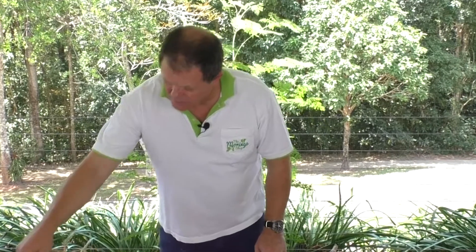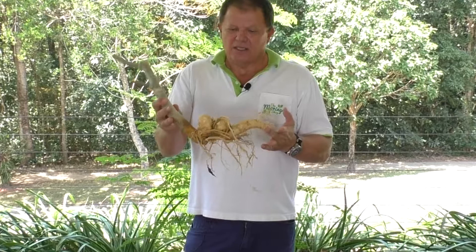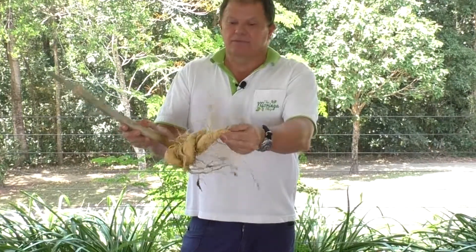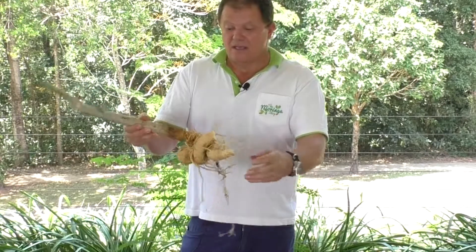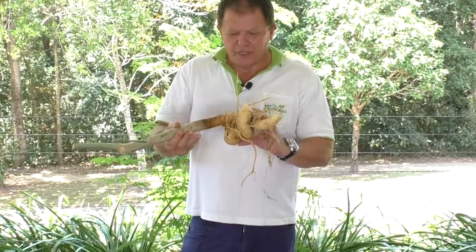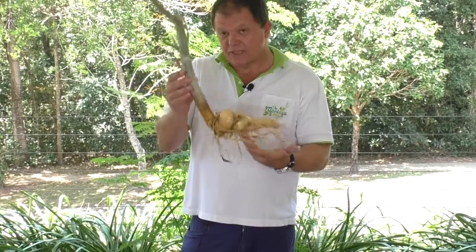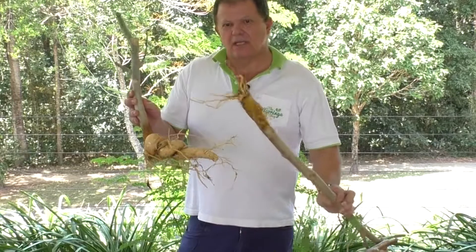This one here has been in a pot for the last 12 months — check the root system on that one. I've actually had to snap a couple of roots off, so it would have come out further than this, and it's got these heavy bulbs which smell a lot like horseradish. So there is a big difference between planting from seed, like this one, and planting as a cutting.